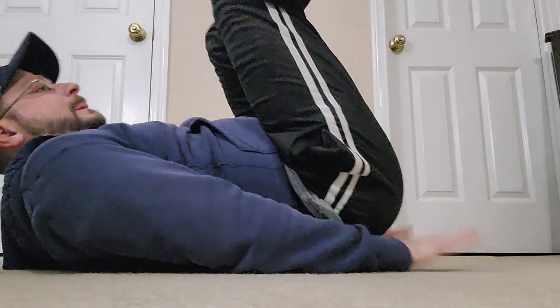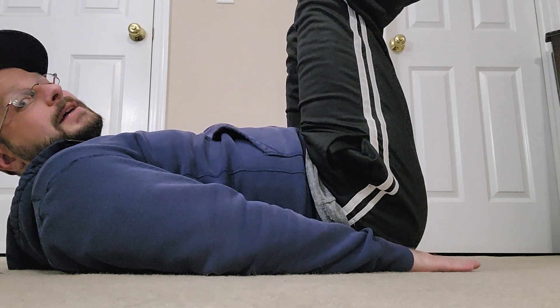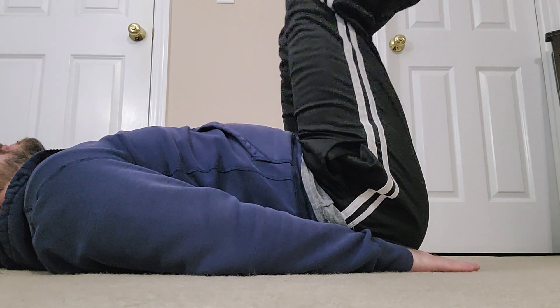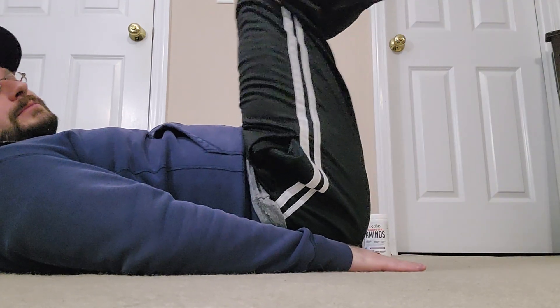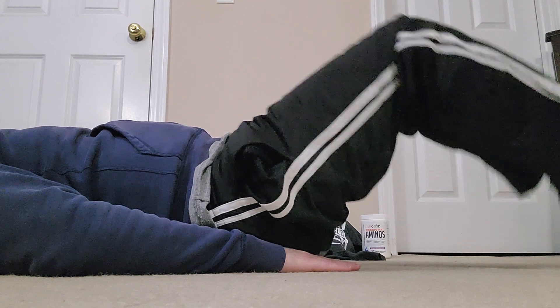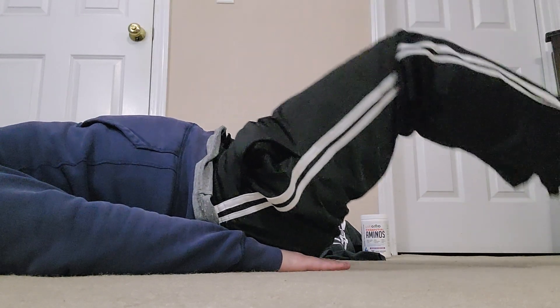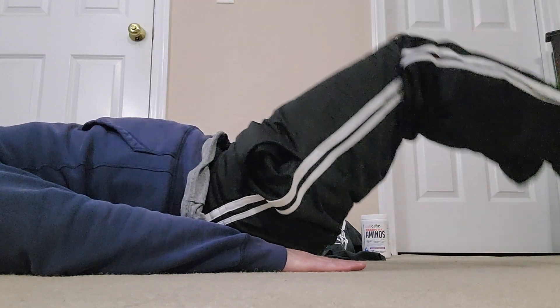Now I'm going to put my hands under here so I have a nice neutral back — as flat as it can be — knees bent 90 degrees. I'm going to slowly lower my heels to the ground and bring it back up. Lower down, back up, using your abs and your hip flexors. You can put your hands at your side if you want; I put them under here just to keep my back even flatter.